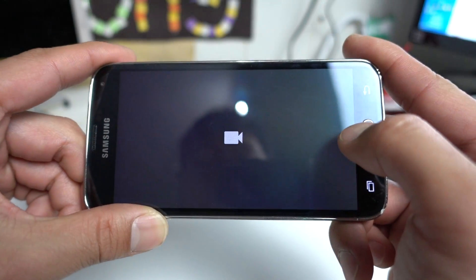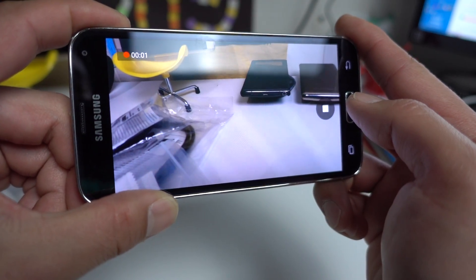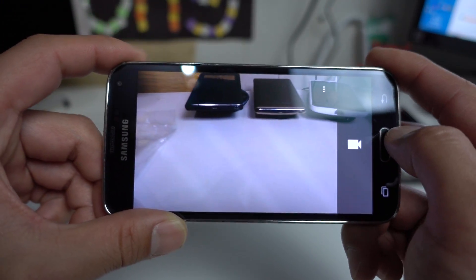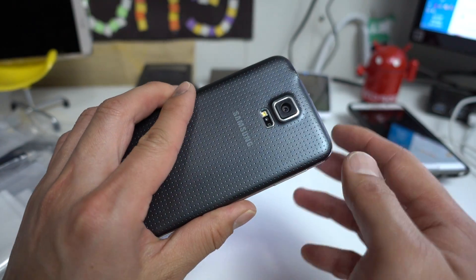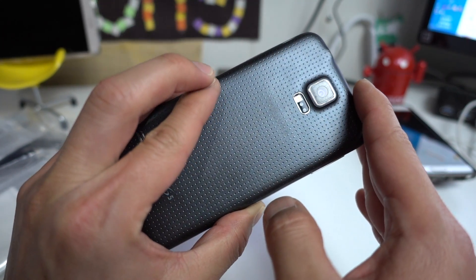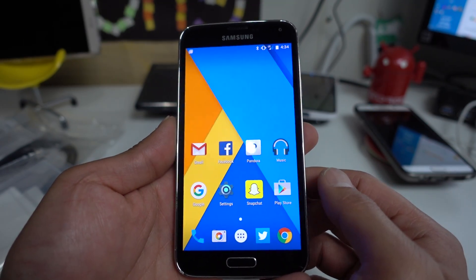Pretty much everything works out of the box. Unless you want some TouchWiz features — obviously this is not a TouchWiz ROM — but otherwise it works near flawlessly. I would say this is a super stable ROM you can run as a daily driver. Definitely check it out if you have a Galaxy S5 that supports it. I really love it — I've been daily driving it for a couple of days.